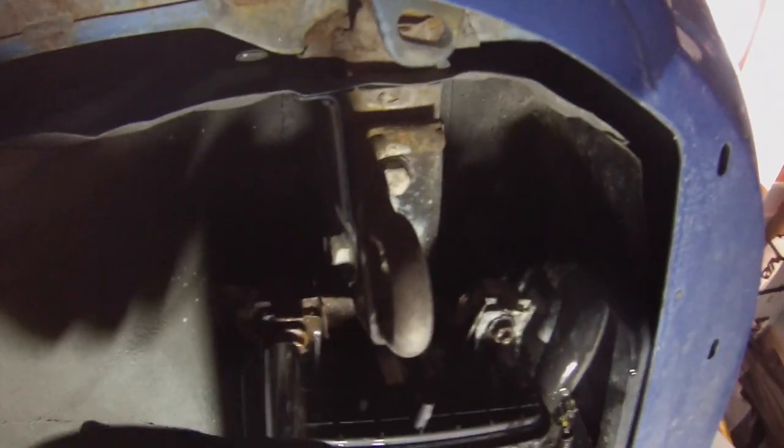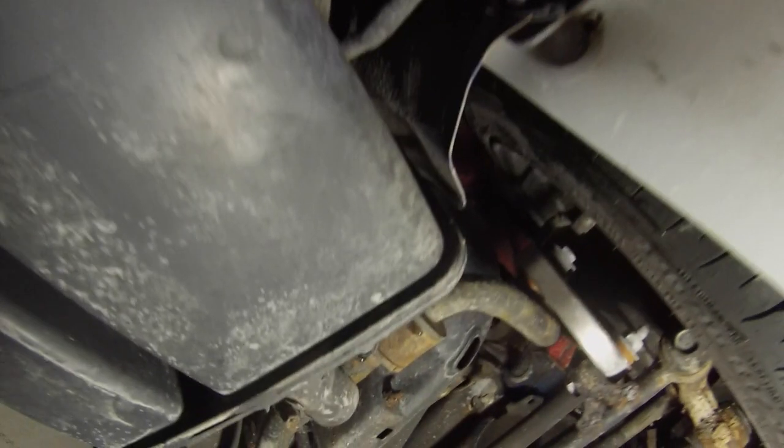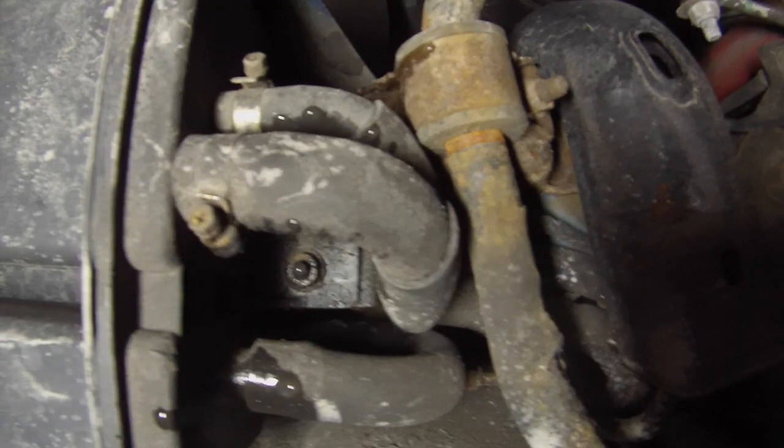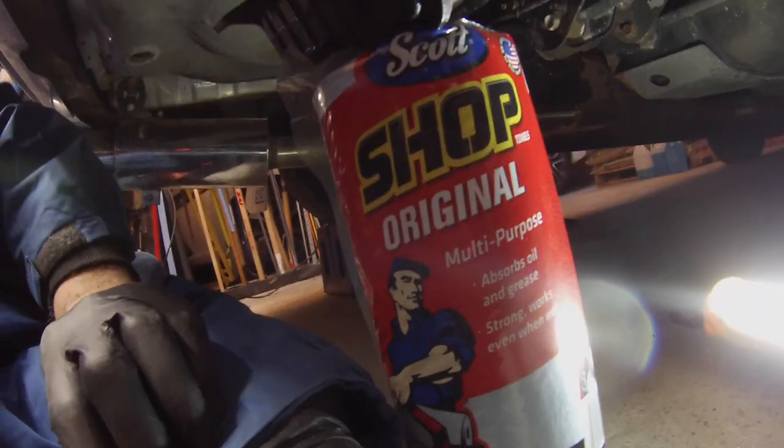The charcoal canister must be removed to gain access to the three 12 millimeter nuts. The first two are up front, and the third is located in the back of the canister towards the front of the car.